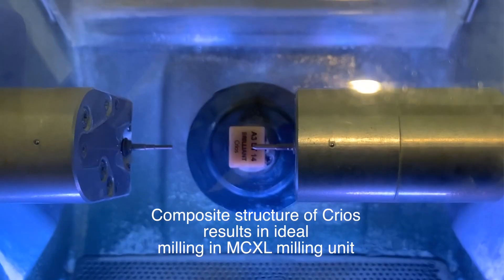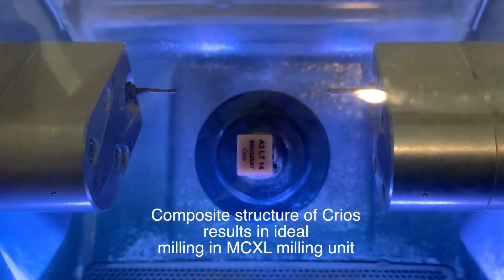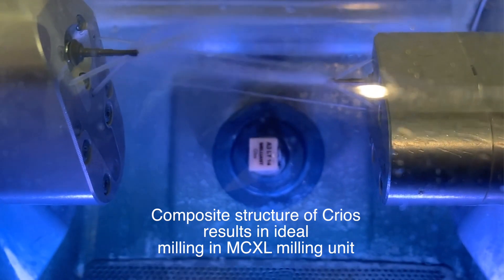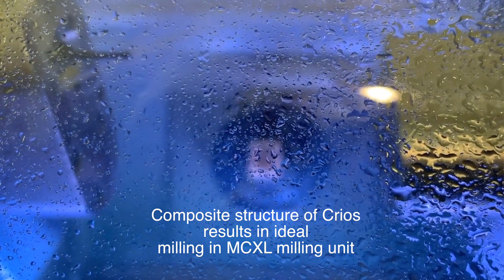Because the material is a composite, the diamond burrs grind the material accurately in the CEREC milling chamber for a precise fit. Due to its composite structure, the material can be repaired using similar techniques for repairing traditional composites.